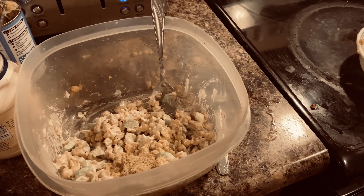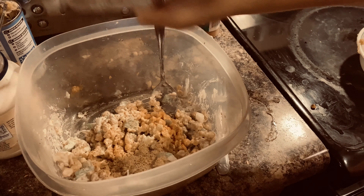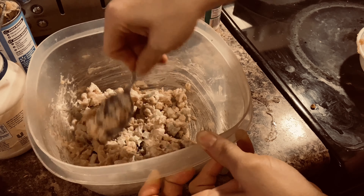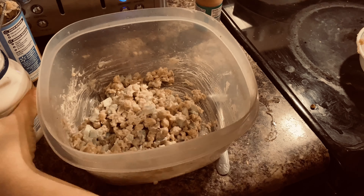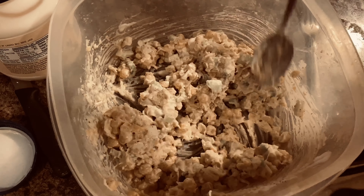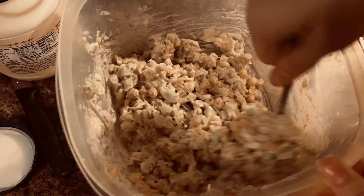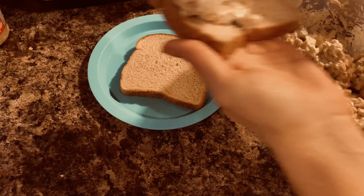Then I added about a tablespoon of nutritional yeast — I use the Bragg's brand. If you're switching to vegan, make sure you get this because it helps with B12. If you're not eating meat you need to supplement B12, or take a vitamin. I also added seasoned salt, pepper, a little more mayonnaise, and garlic powder, then mixed it all together.